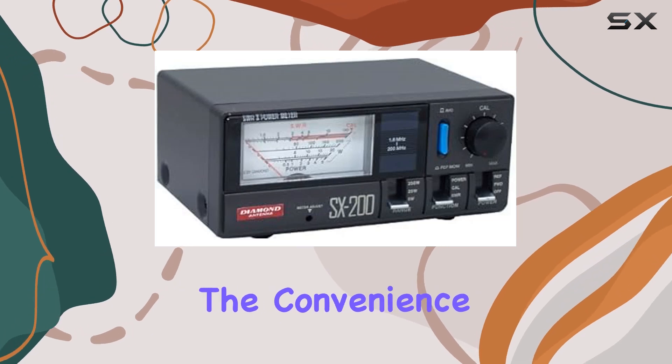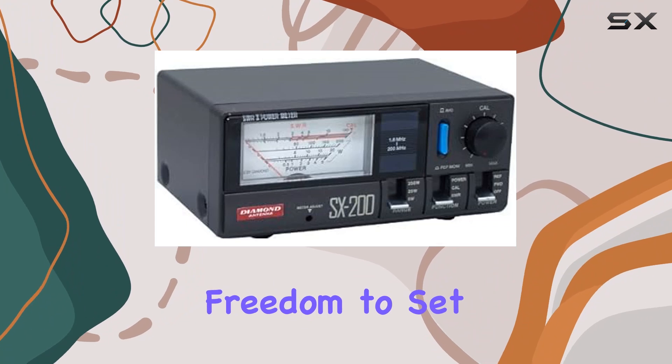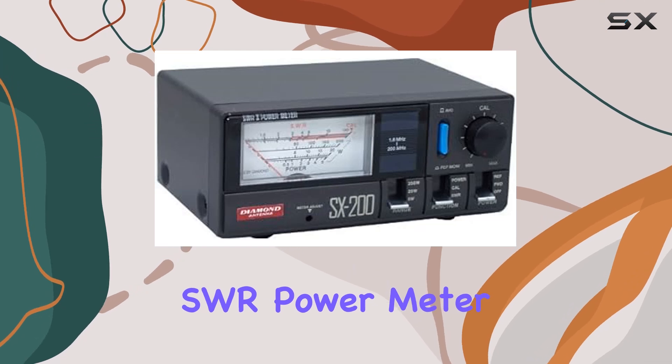It's the little details like this that make the user experience top-notch. Powered by batteries, this meter offers the convenience of portability without being tethered to a power outlet, giving you the freedom to set up your station wherever you please.